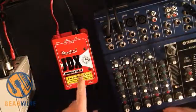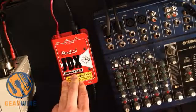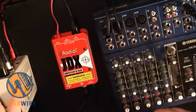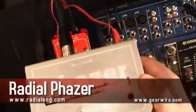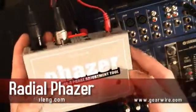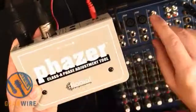The cabinet mic'd with a 57. Now you can combine that signal with an actual mic'd cabinet signal, and that is where the Radial Phaser comes in. The Radial Phaser is a time alignment tool, a class A phase adjustment tool.